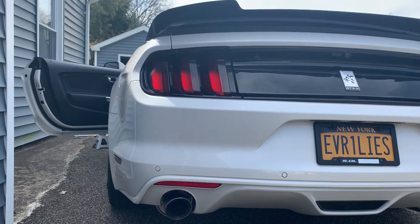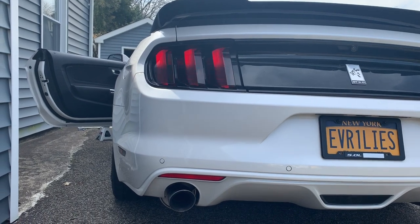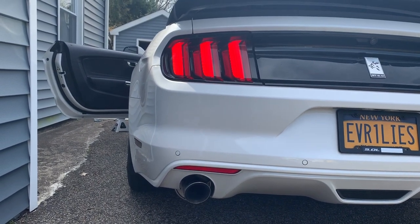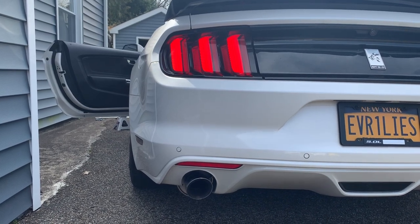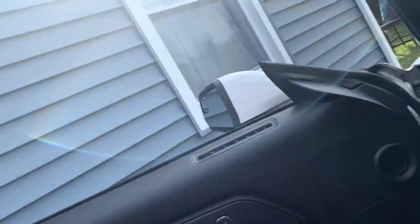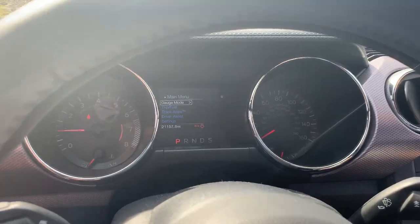We just finished up the oil change. Now what we're gonna do is start the car and let it run for like a minute or so, then turn it back off and check the oil levels. We're just gonna make sure there's no oil lights or anything going on. We're looking good — no oil lights.